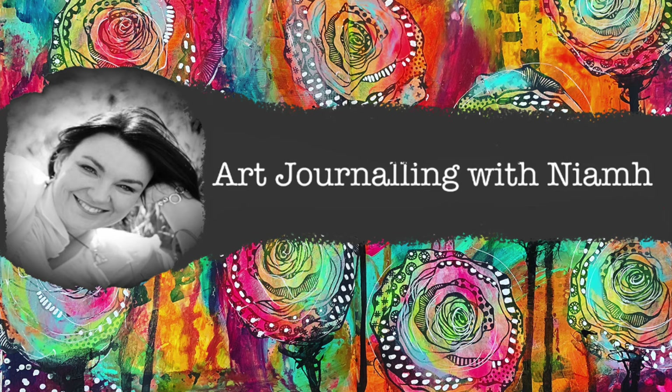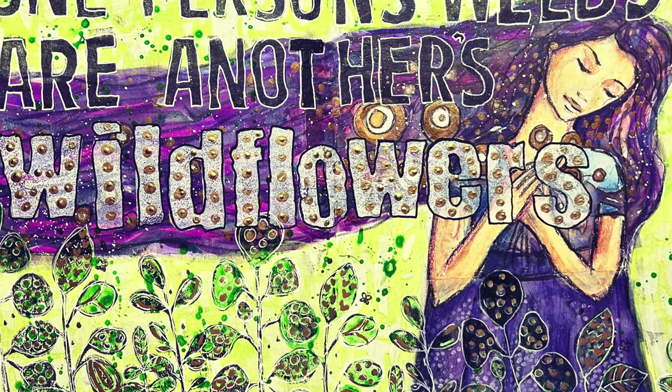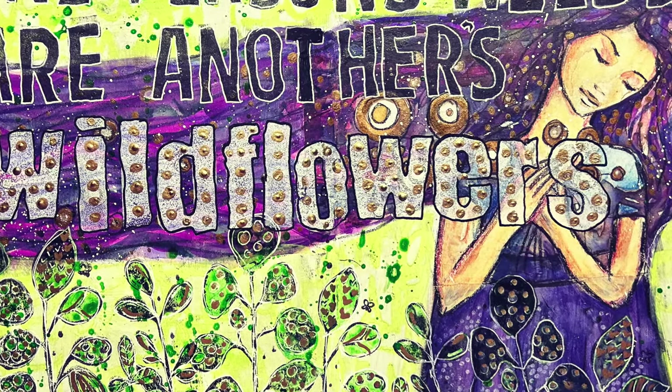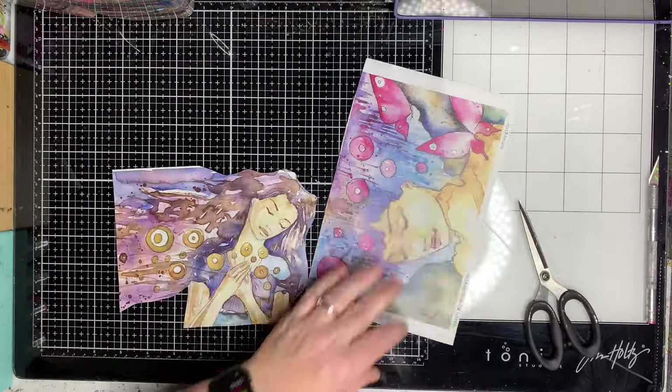Hi everyone, it's Niamh here and welcome to my art journaling channel. Today we're going to be making another double-sided page in my large dilutions journal — actually it might be my craft journal. And I'm using a collage page to start it off.